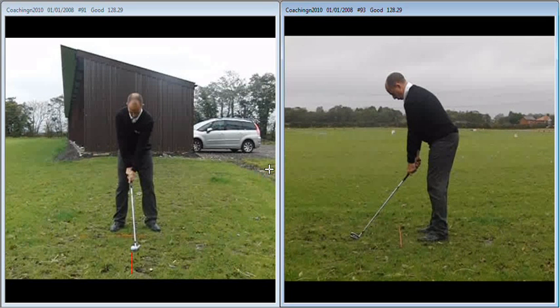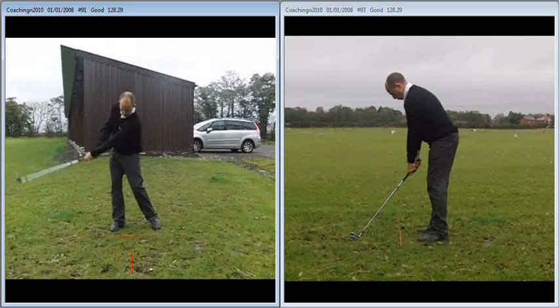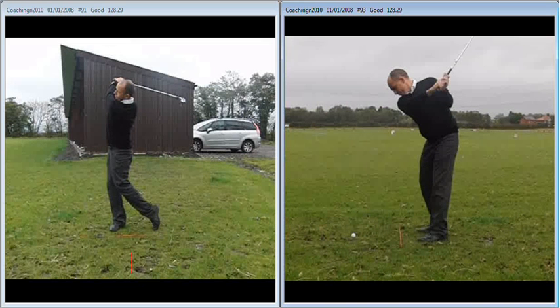Well here we have it folks, part one of an ongoing saga that could prove to be quite an emotional rollercoaster in regards to my golf. Here I am making my first few swings left-handed and I must say that at first look it doesn't actually look too bad. There are a few things going on obviously that we need to work on, and considering I've never really swung a club left-handed before I'm relatively happy with that as a starting point. The worrying thing is that from down the line it actually looks a touch better than my right-handed swing, but anyway we'll crack on with it as we go.